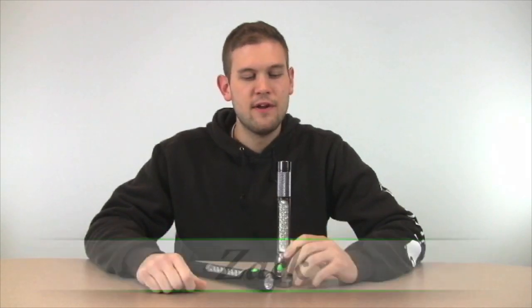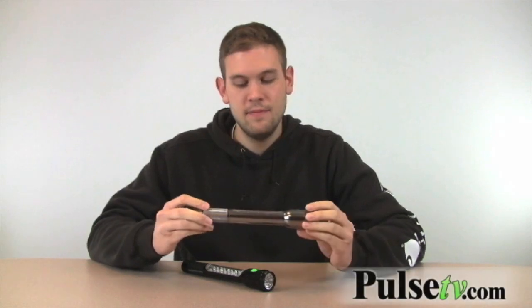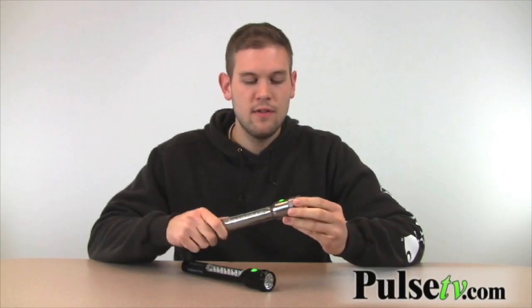Hi, it's Zach here with another Pulse TV video deal. I got another flashlight here for you, and out of all the ones that we sell on our website, this one really grabbed my attention. It looks a lot like the Maglite, however the first thing I noticed when I picked it up is that it was much lighter.